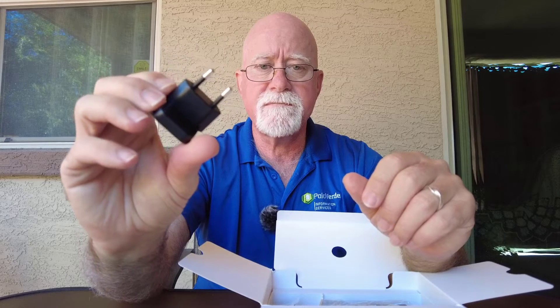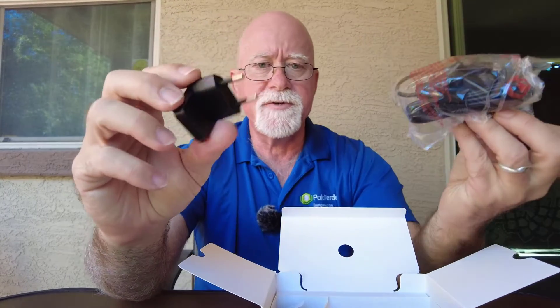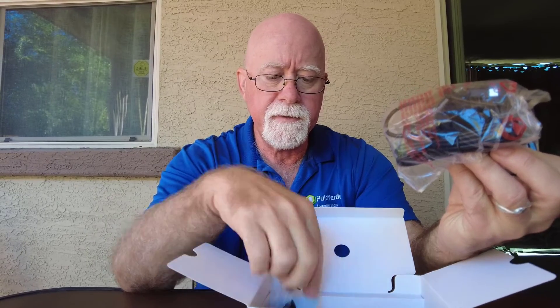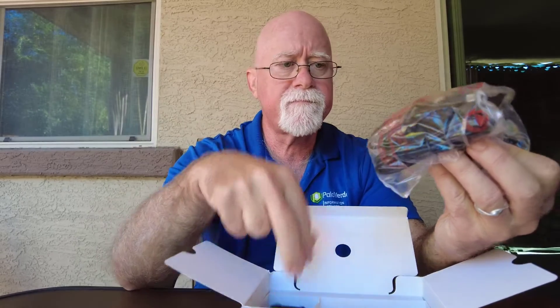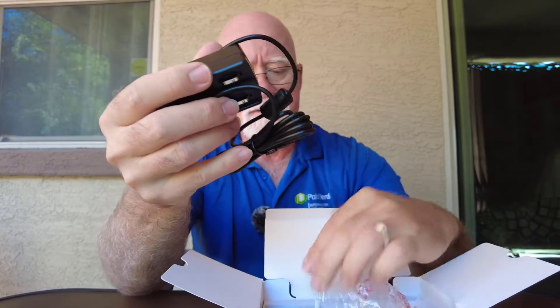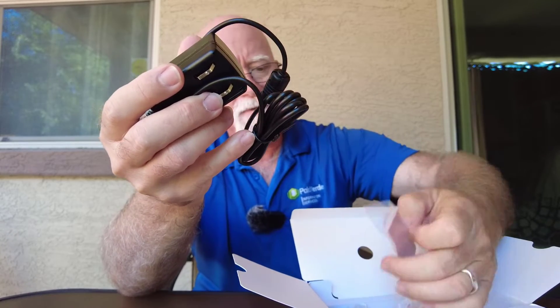If you're overseas and want to use the power supply — which is right here — you have a choice of the European standard or the American standard plug. And here's the 12 volt power supply that comes with it, so if you want to use 12 volt power, you have that option.